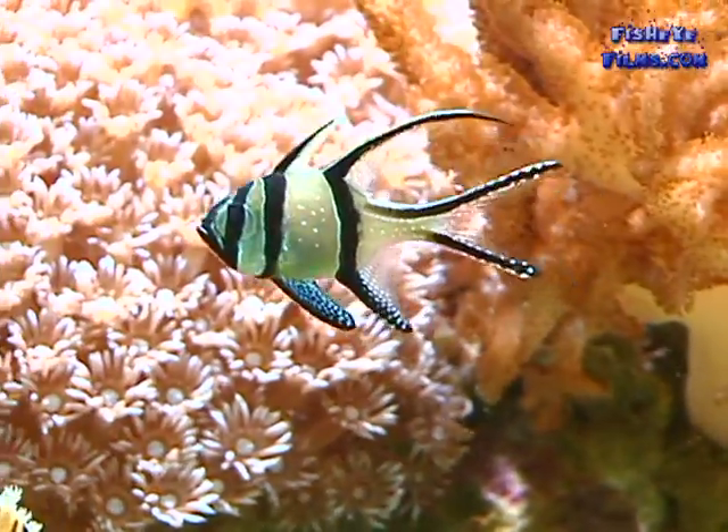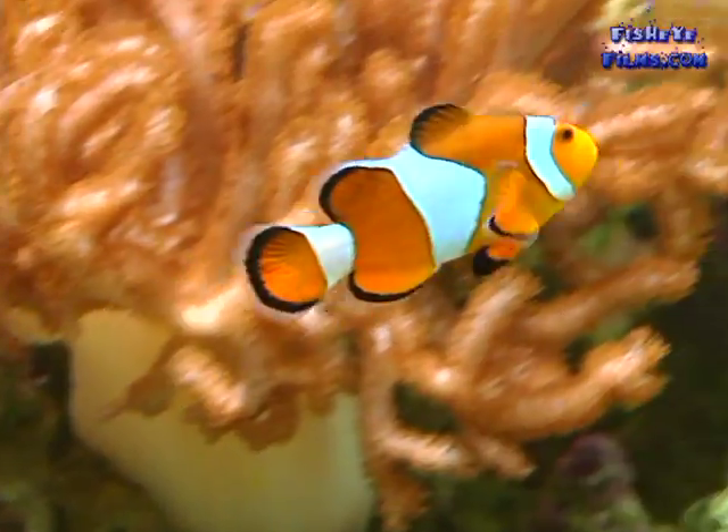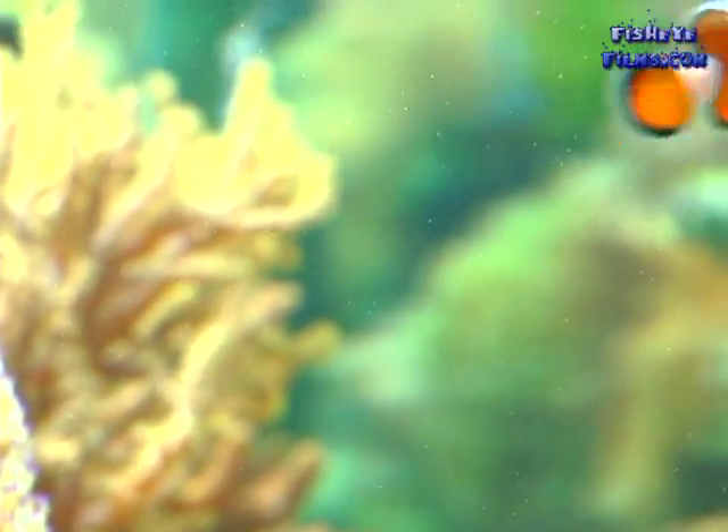Now we're going to talk about fish selection. Probably the first key to having a good healthy tank of fish is to start with good healthy fish. When you go to the aquarium, look through the tanks carefully and make sure the fish are healthy. The worst thing you can do is start off with fish that are already sick. Make sure that the fins are clear, the eyes are clear, the fish is well proportioned and seems to be swimming properly and comfortable in the water column.